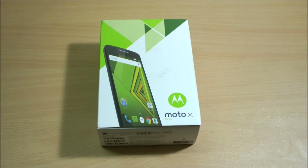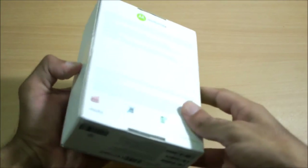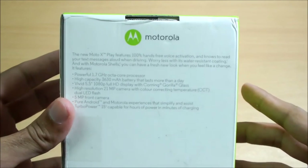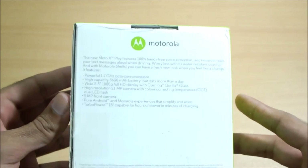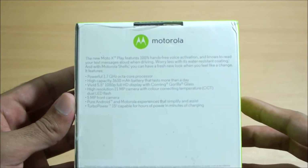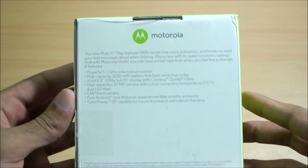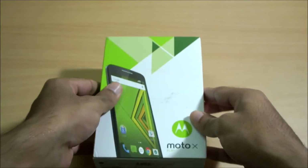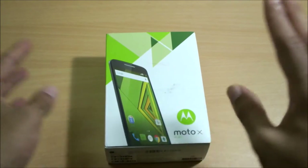This one is a 5.5-inch 1080p display smartphone, which has become pretty common in high-end smartphones these days. It has also got a 1.7GHz octa-core processor — all of which is actually written on the back. The main feature of this smartphone would be the very high capacity 3,630mAh battery, so I'm pretty pumped about that battery life.